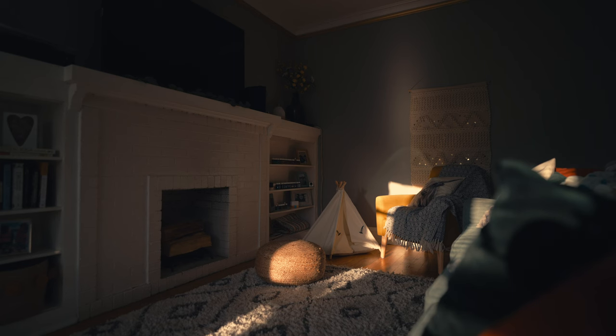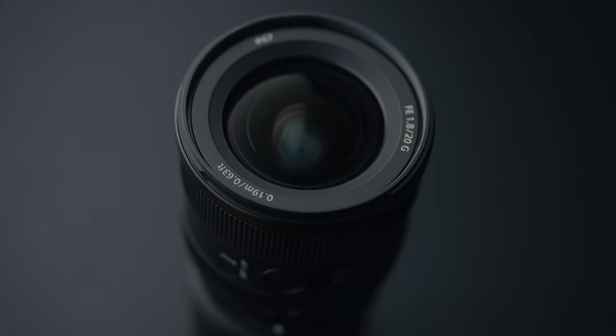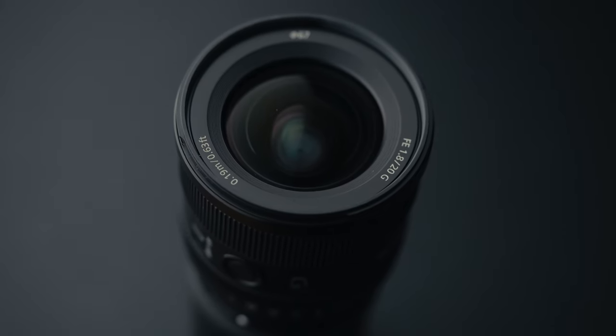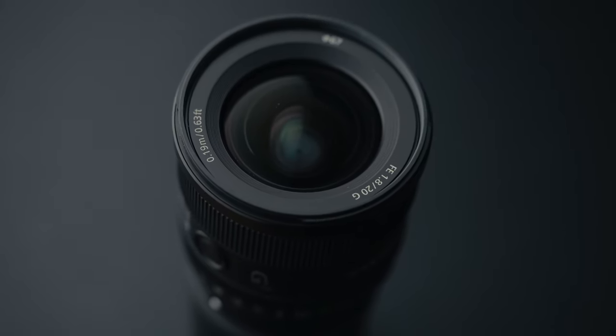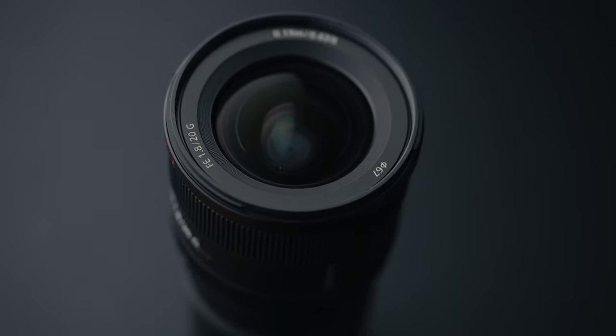The image quality is great — the lens is pretty sharp and renders details nicely. It has two advanced spherical elements, three low dispersion glass elements, and a nano AR coating that helps with suppressing flaring, ghosting, and chromatic aberrations, and reproducing light sources with high contrast.